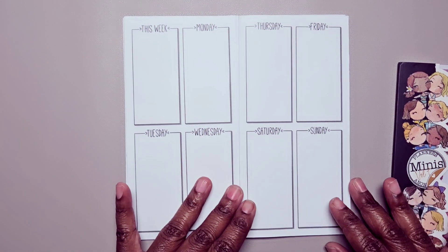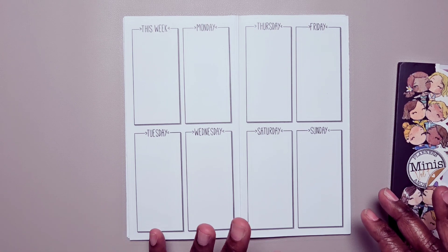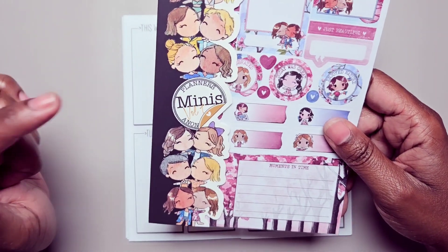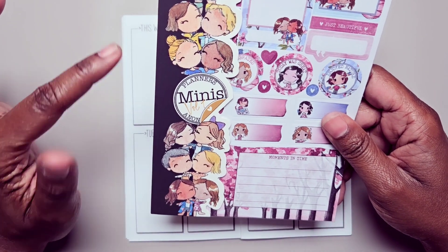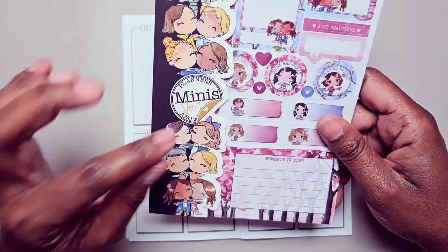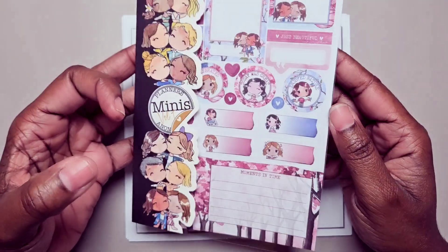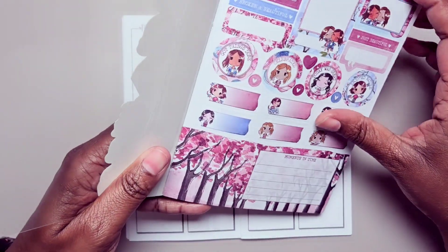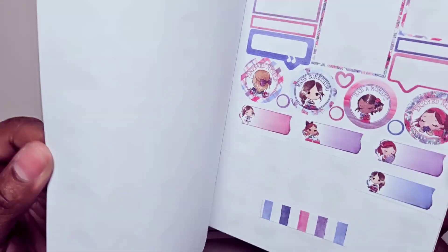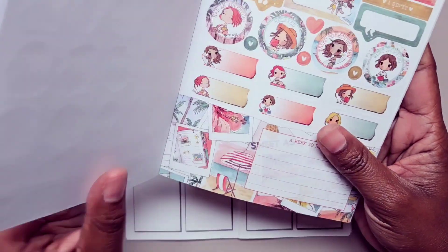Hi, this is Tamika with Pastures Pumps & Pie and I'm here with a Plan With Me video in my on-the-go planner for the week of July the 17th through the 23rd. I'm going to be using the Hunters Anonymous special minis volume 1 sticker book. This was a special release that they did and it was all minis based on several of their past kits and it kind of has a seasonal vibe to it.